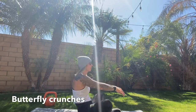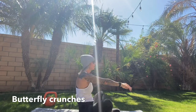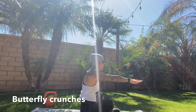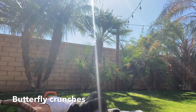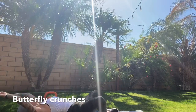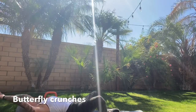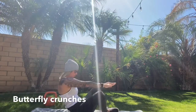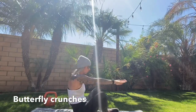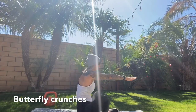Try and keep those legs down — I know mine want to pop up. Two more, come on. Good job!